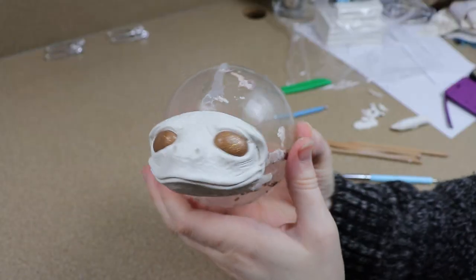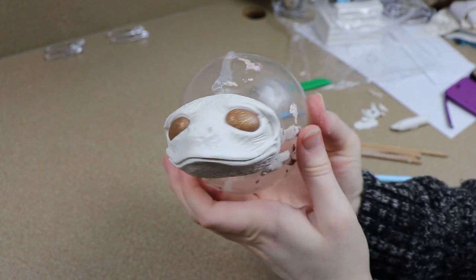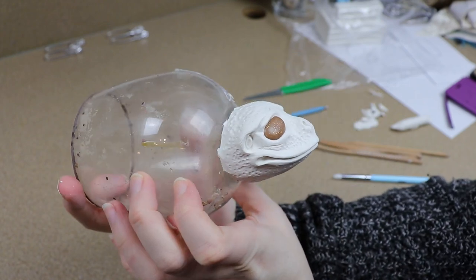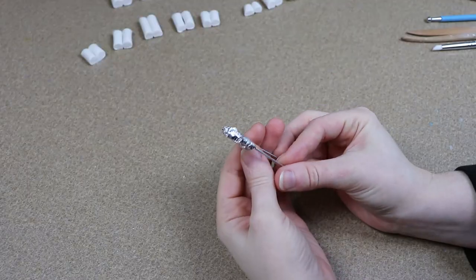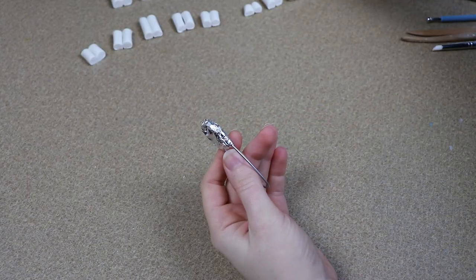I'm going to put our clay head in the oven once I'm done with it for about 45 minutes at 275 Fahrenheit. Now we're going to move on to making the frog's feet — we need a pair for the front and back.